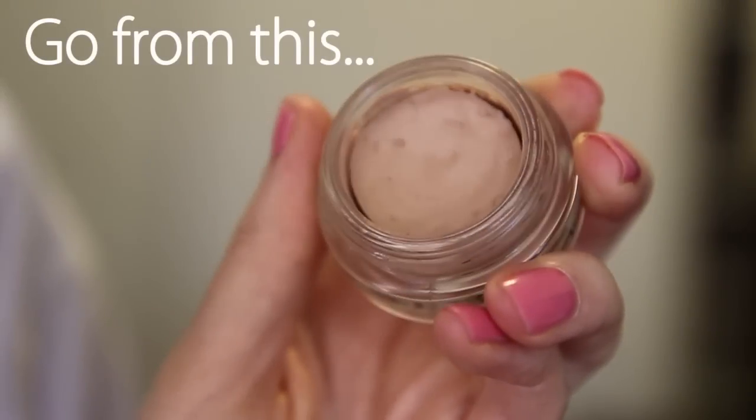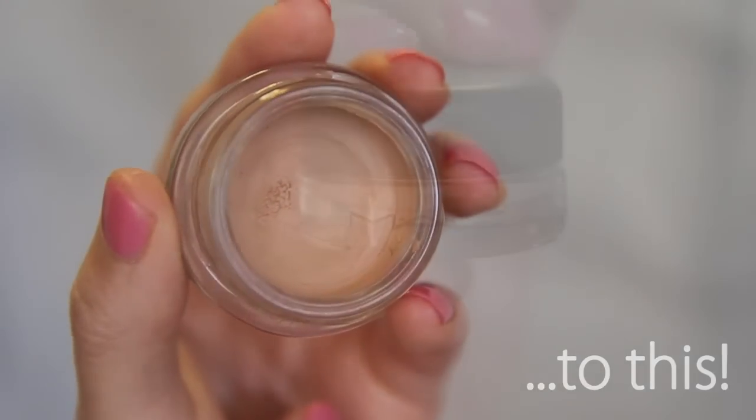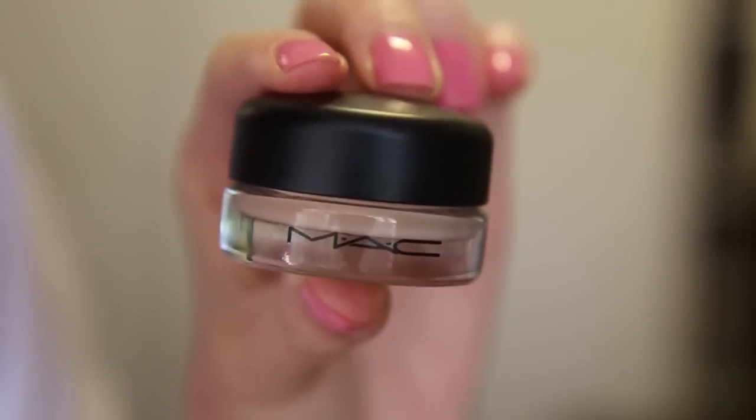Hey guys, long time no see. I know work sucks, I suck, but I've got a quick new DIY video for you to make it up. Today I'm going to show you how I revive my dried up cream products.